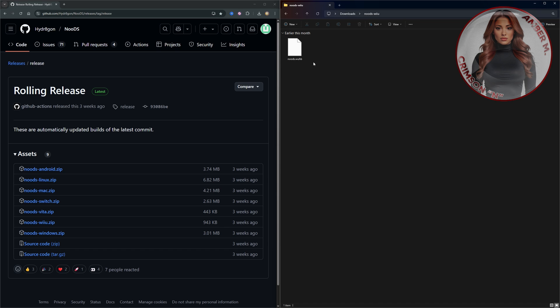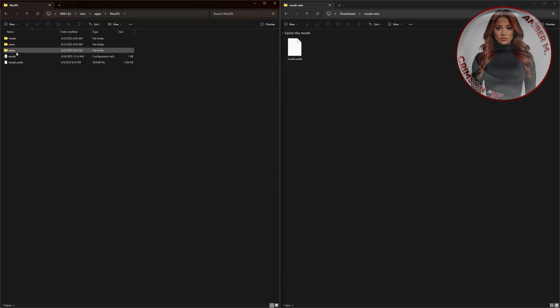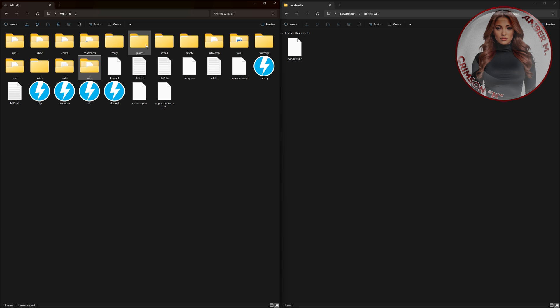You want to take that file back to the root of the actual Wii U folder, go back to Wii U, apps, and the NooDS folder you just created, and drag this over into that folder. Now mine already has save files, states, configuration, and sheets — you don't have to do any of that. Make sure this folder is empty and the only file you put in here is this NODS file. This stuff will create itself once you get into the actual Wii U. Once you do that, go back to the root, make sure you have your games in the games folder, and that is pretty much it. Then go ahead and eject your SD card and we're going to go to the Wii U now.